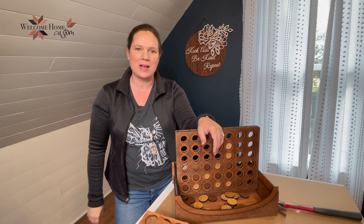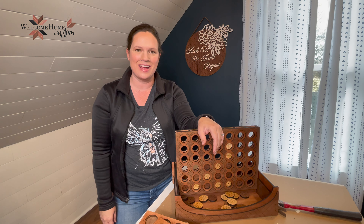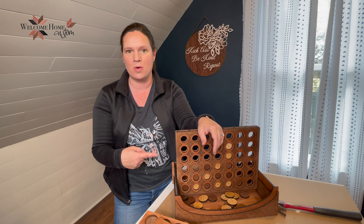Hi! Welcome to Welcome Home Custom. Today we're going to be learning how to assemble our four-in-a-row board game.